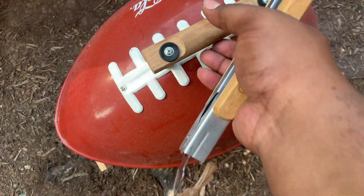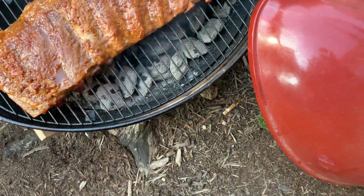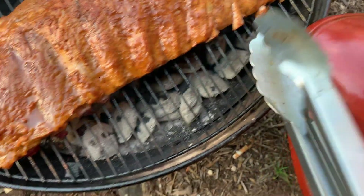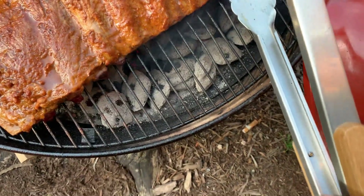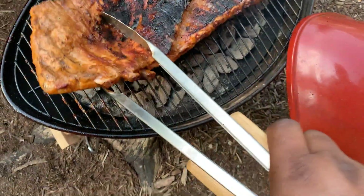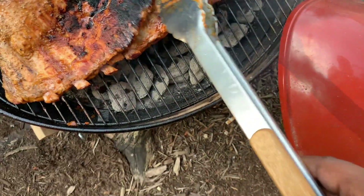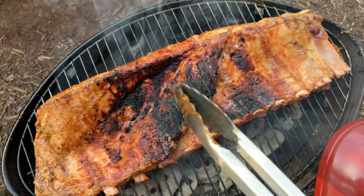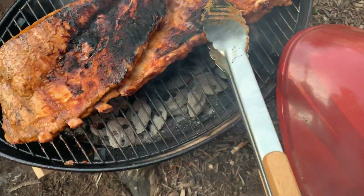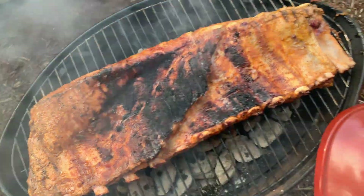Let's check up on some more of that progress. We're getting there. We're starting to get some separation on them bones. Now let's go ahead and get this thing a nice flip. A little char right there, but that's good. That's flavor. Ain't nothing but flavor right there.